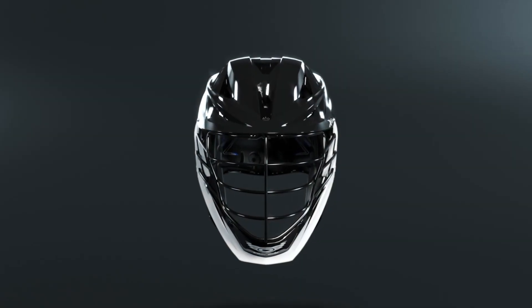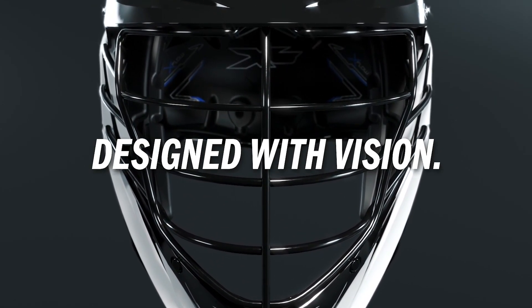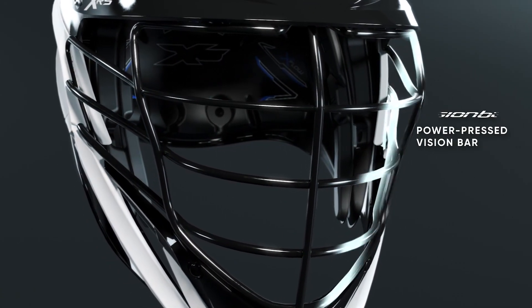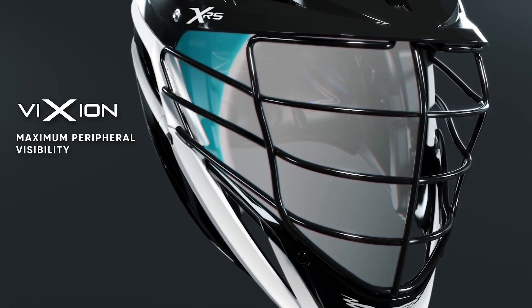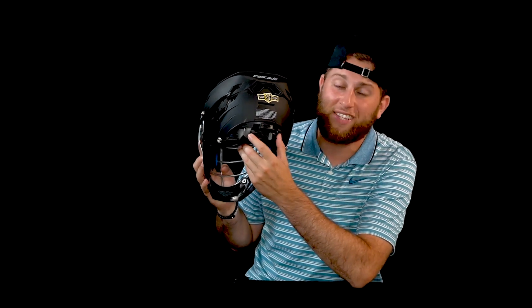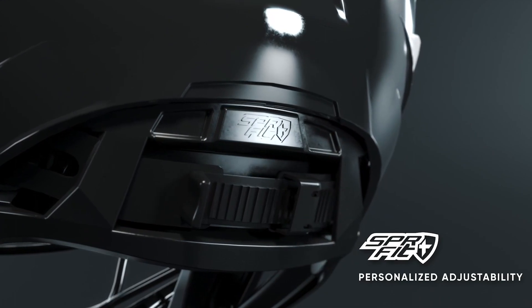This is what everyone's going to want to get their hands on. One of my personal favorites is the vision bar up front. A lot of you players may realize that these two bars are a circular figure, but when you get to this one it's a little bit more flat. It's supposed to give you the most vision as you're looking through these top two bars. Another returning feature of the helmet is the SPR fit system in the back, where we have this clasp that goes tighter and looser to get the ultimate customizable feel for you and your helmet.